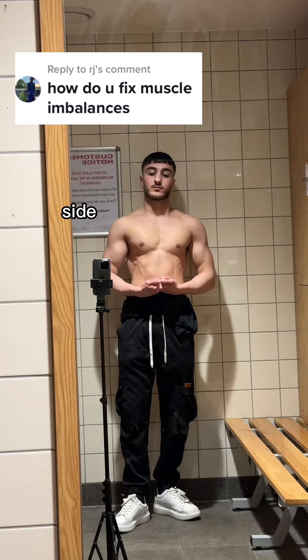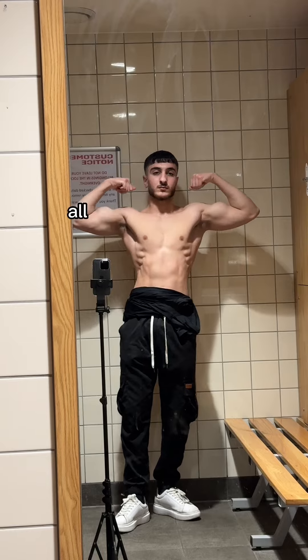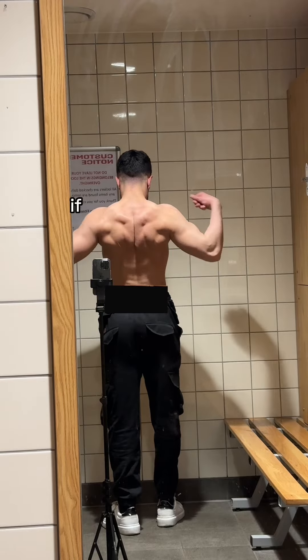Let's talk about fixing muscle imbalances where one side is bigger or stronger than the other. First of all, this is completely normal — humans are not symmetrical. We all have a dominant side; one side will always be stronger or slightly bigger than the other. However, this becomes an issue if the difference is too large.